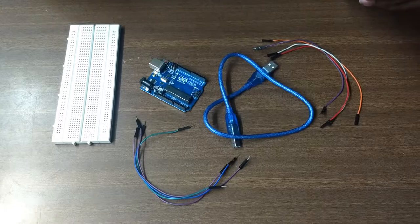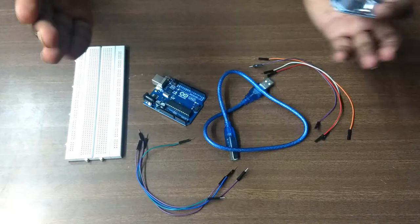Hello guys and welcome back to a new tutorial. This is Ketul Patel and today we are going to see how we can connect an ultrasonic sensor with the Arduino board using a breadboard or without using a breadboard, and how to calculate the distance of an object. Let's start the tutorial.